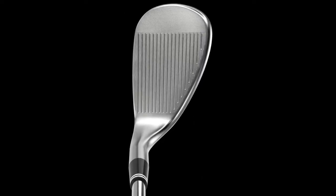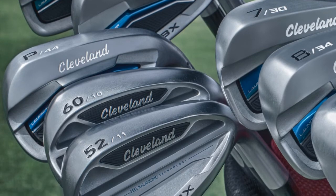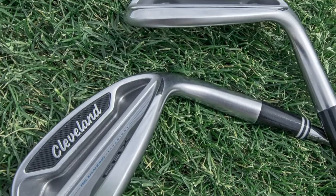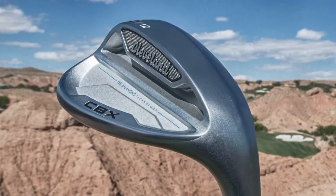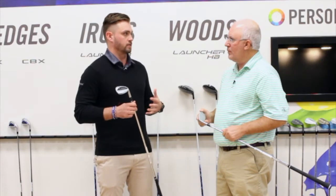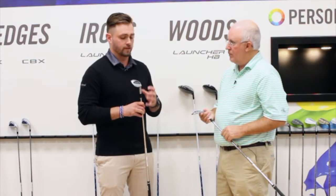For players who are loyal to Cleveland wedges, one thing that's a little different here is you won't see the dot system — these are all mid-bounce wedges. The thought behind that is a lot of golfers get bogged down and confused by bounce and different grinds. For this type of player who's looking for a little more forgiveness — or specifically looking at something in a gap wedge or pitching wedge — you're just looking for simplified scoring tools, and that's what this is.